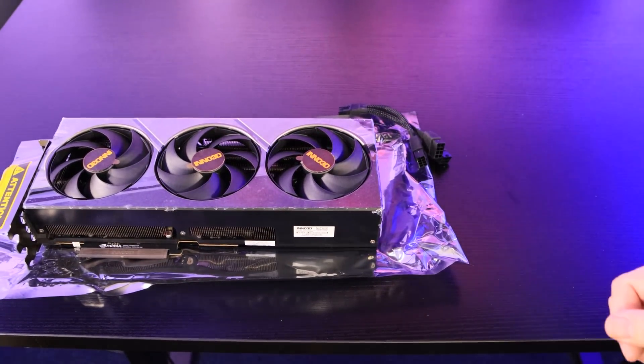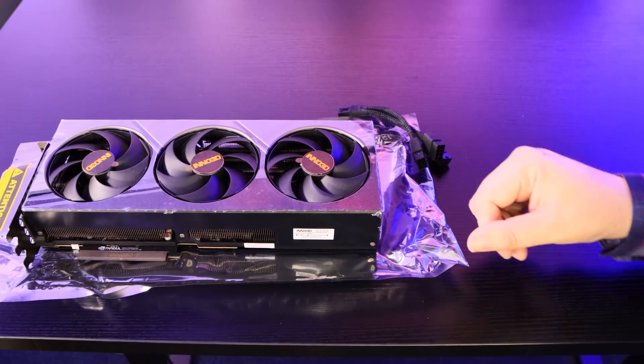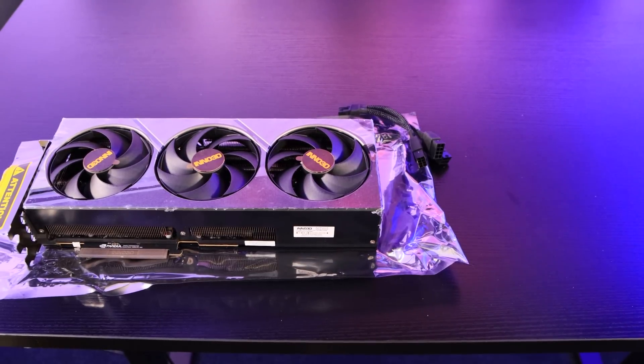But would you really need to — or want to — overclock something of this size and power usage? At 450 Watts, it's going to make your power bill go up, especially if you're in the UK at the moment.